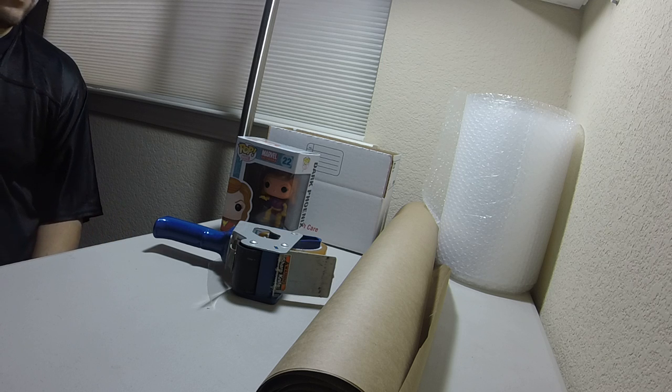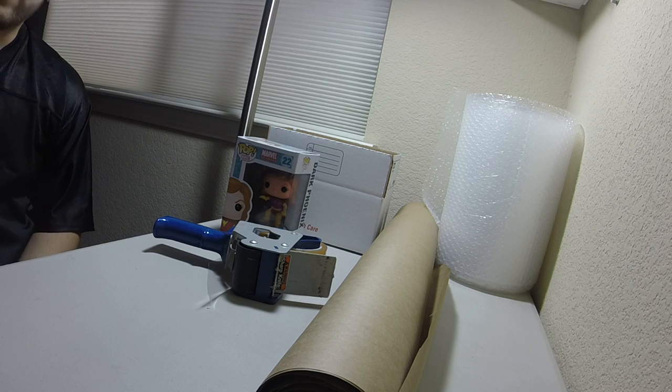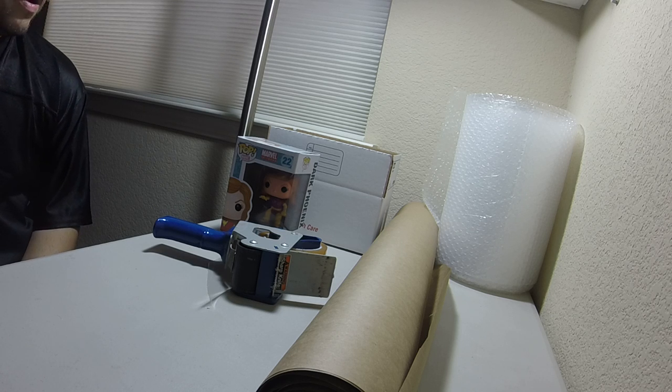Hey guys, how are we doing today? So today I'm going to be showing you how to properly ship a pop figure. I've heard a lot of stories about boxes being messed up and stuff like that from improper shipping, so today I'm going to show you how to invest in making sure that the pop figure arrives to the individual safely.